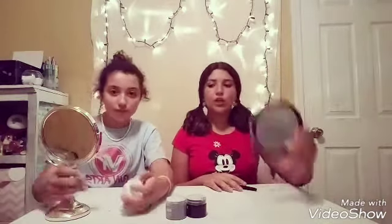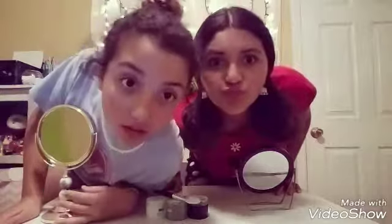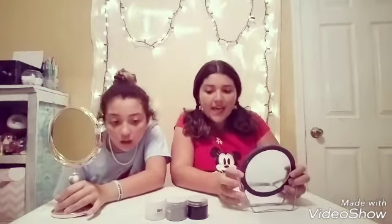We have our mirrors, so you can go first while I explain. I don't know if you can see it but Sophie's in love. We're going to let these set for 15 minutes and we'll see you guys!